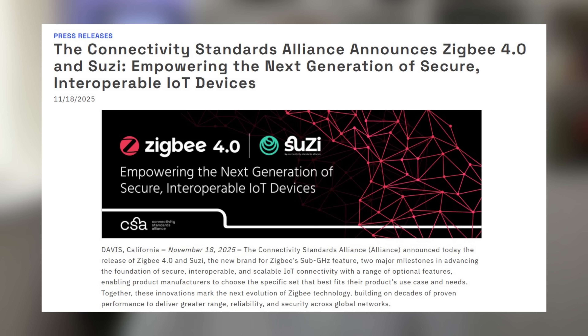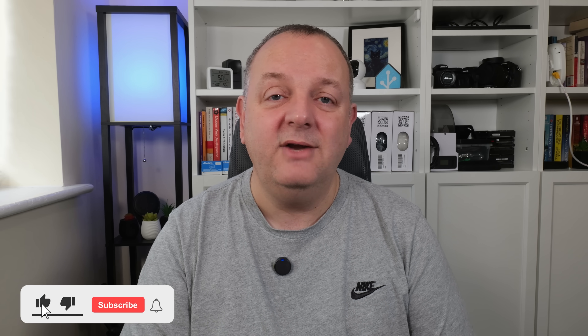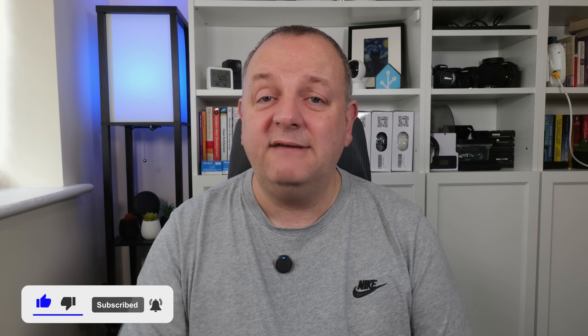So what exactly has just happened? Well the CSA has announced two things: ZigBee 4.0, which is the next evolution of the ZigBee standard many of us already use, and SUSI, which is the new name for a sub-gigahertz long-range variant of ZigBee designed for larger areas and more challenging environments. Basically they've announced one upgrade to what we already use and one entirely new path going forward.